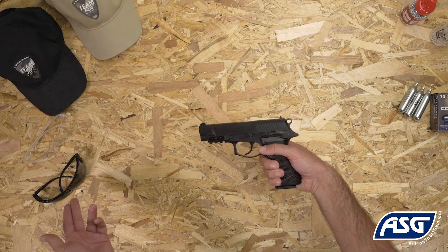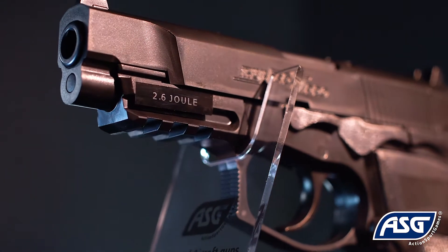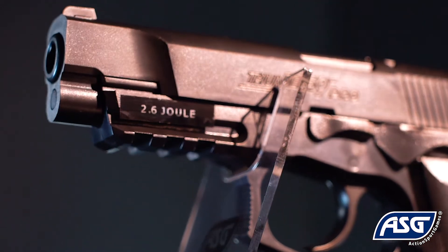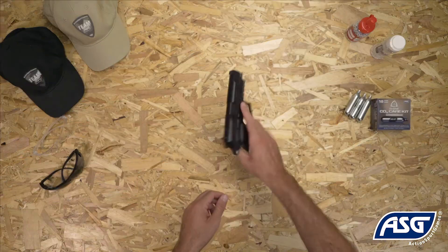Be sure to wear safety goggles once you're ready to fire. The Bersa Thunder 9 Pro airgun features a railed frame so you can mount lasers, flashlights, or other accessories. The three-dot sights make aiming and handling of the airgun fast and easy.